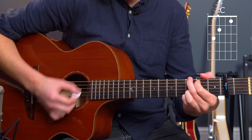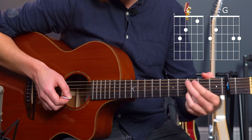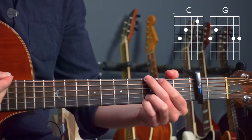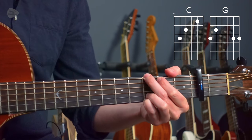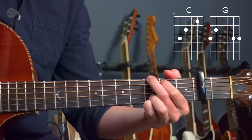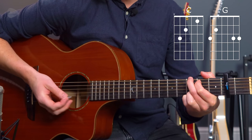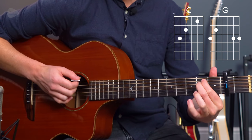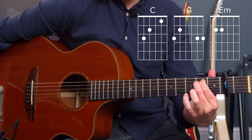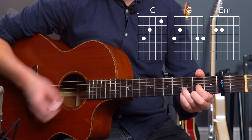We then move to a G chord. Because of that melody, we're going to use the G where we play the third finger and the little finger down — a G chord with all four fingers. We then keep that first finger where it is, lift off all the others, and move to E minor, the standard way of playing an E minor chord. Lift those off totally and then move to a D major chord.